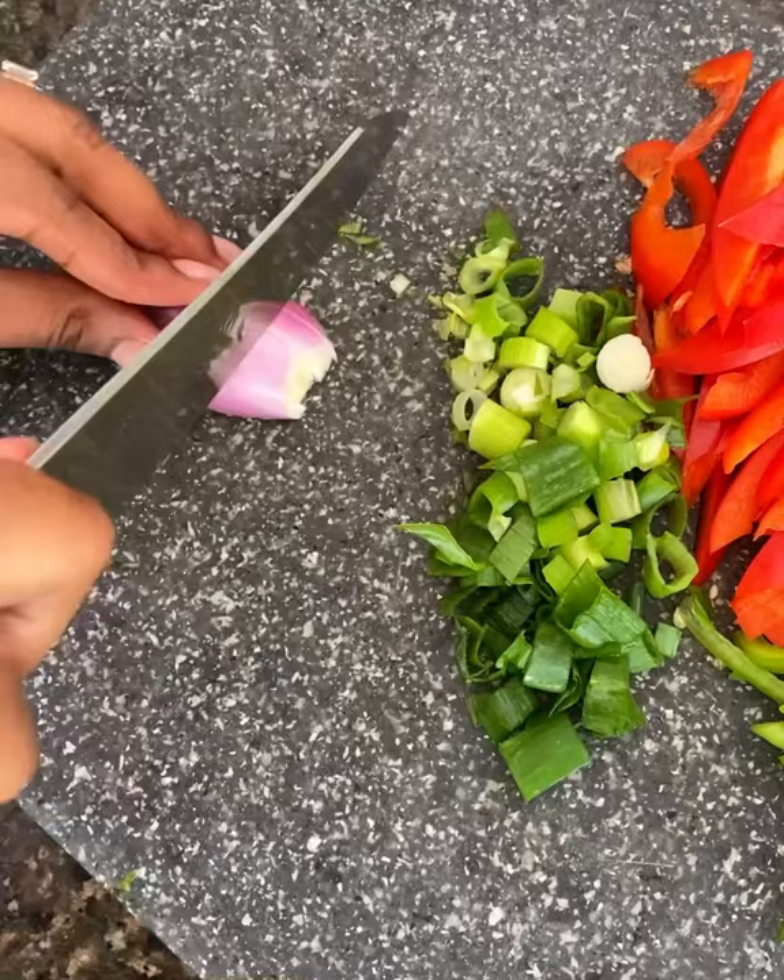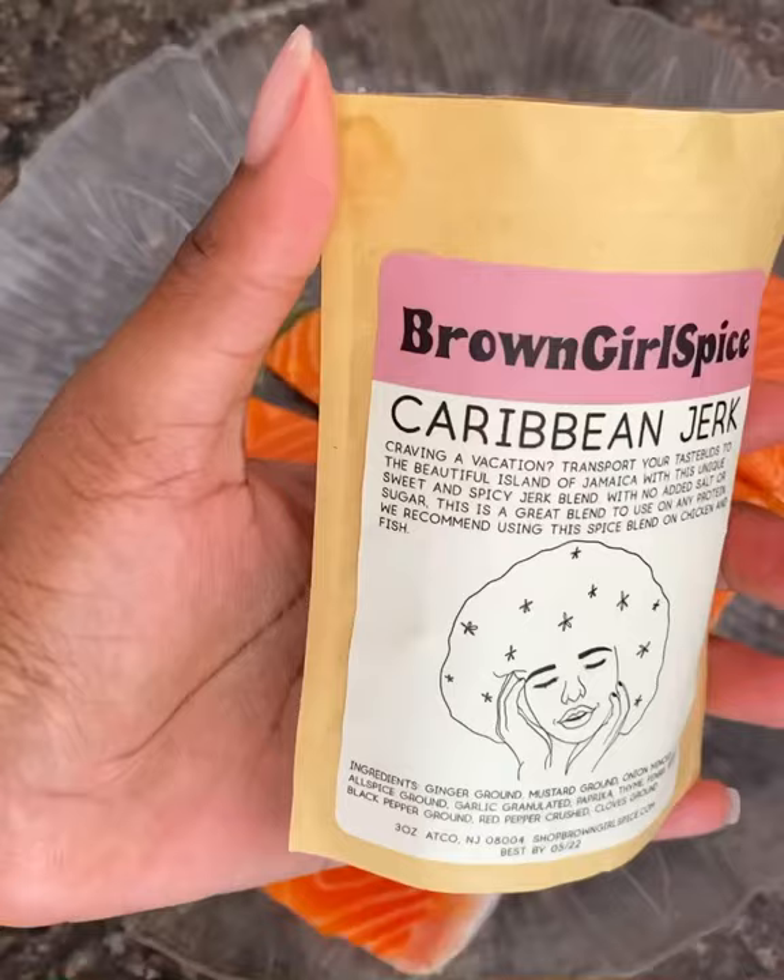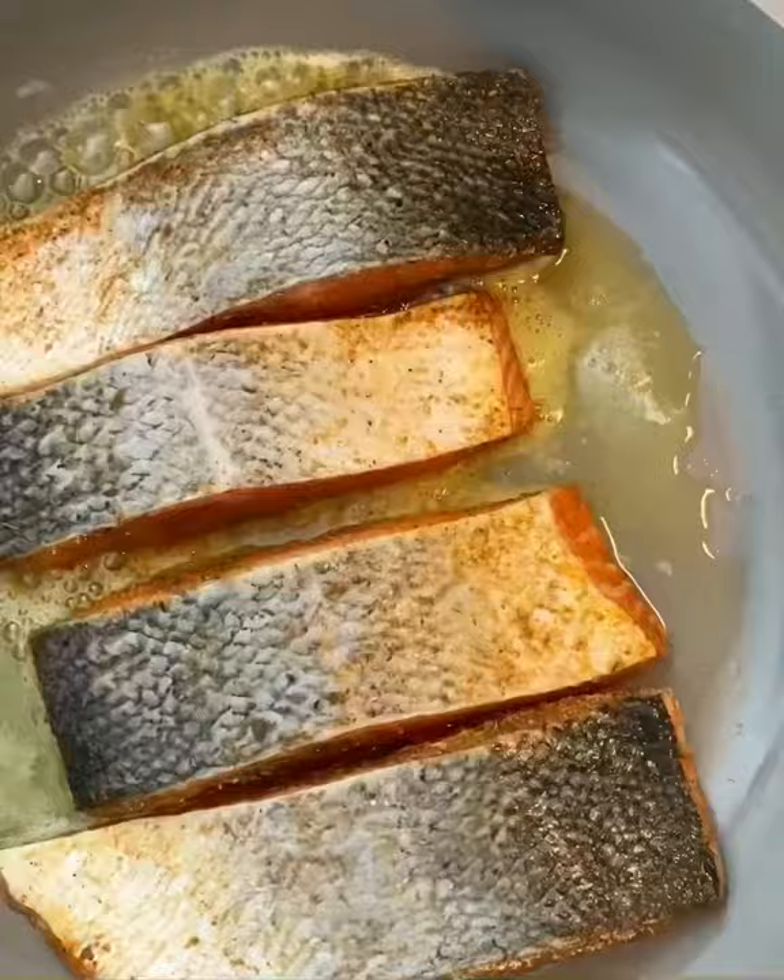Drizzle your salmon with some olive oil and go in with some Brown Girl Spice Caribbean jerk seasoning, liberally. Drizzle it all over the salmon, then in a skillet with butter and olive oil, sear the salmon for five minutes on each side.